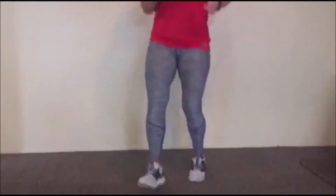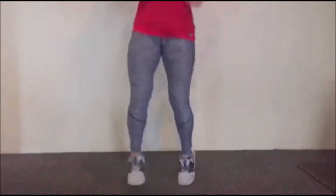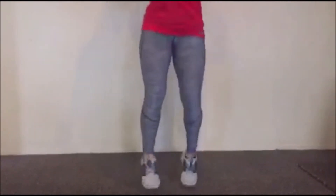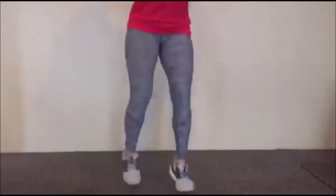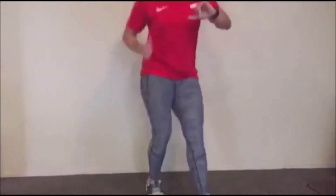Just jumping side to side — it's a good way to warm up the legs. Keep going, making sure your heels are tapping on the ground. Seven seconds... one.